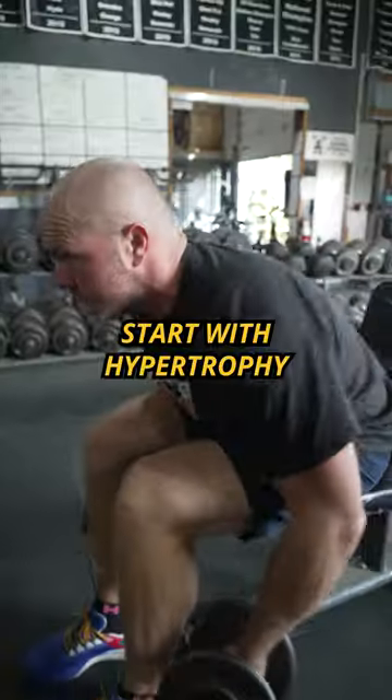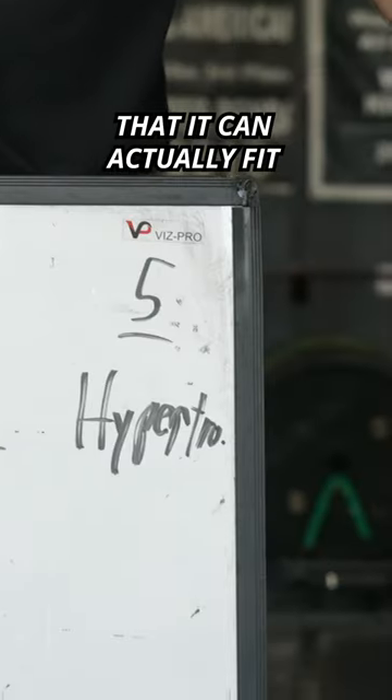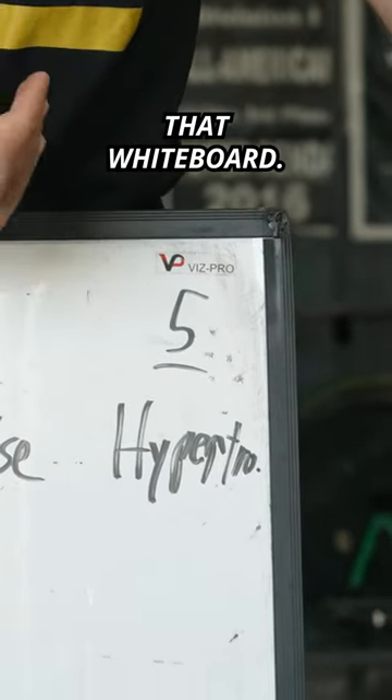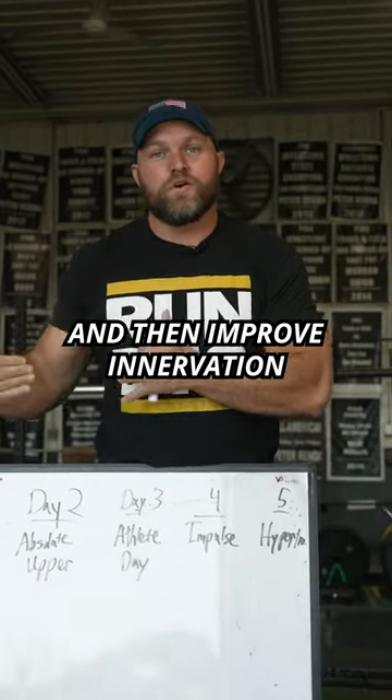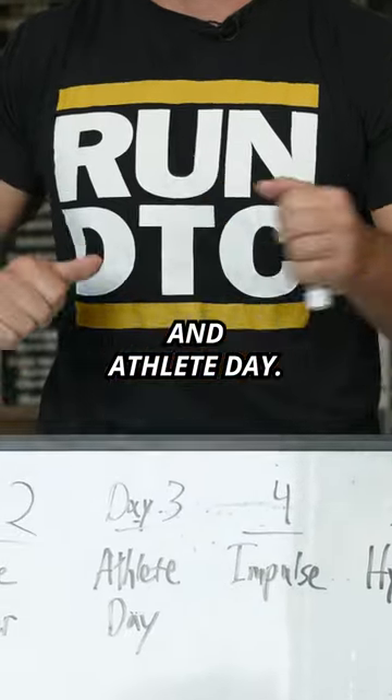Day five, start with hypertrophy. We want to increase the size of our muscular structure and then improve innervation throughout the week, especially on impulse day and athlete day.